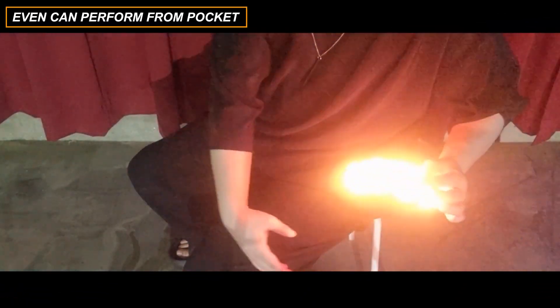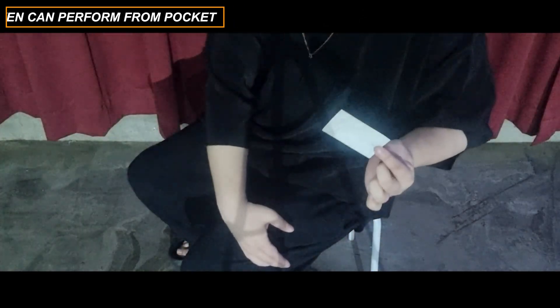The perfect ice-breaking moment is starting from your pocket. The audience think that you're like a fire bender. And of course, a safety feature is built inside of the gimmick. There's no way to accidentally ignite the business card from your pocket.